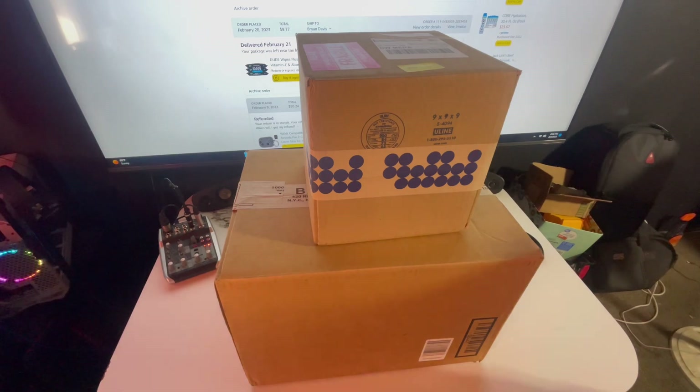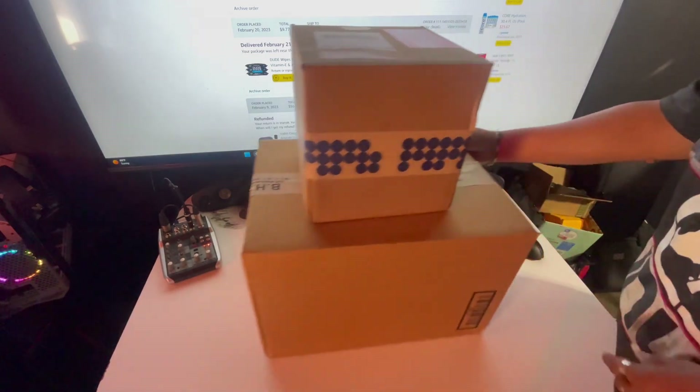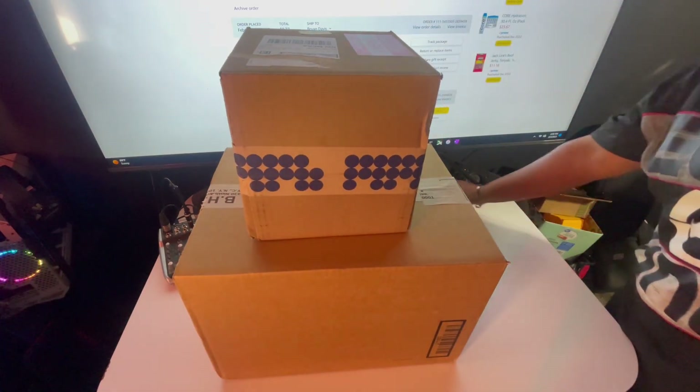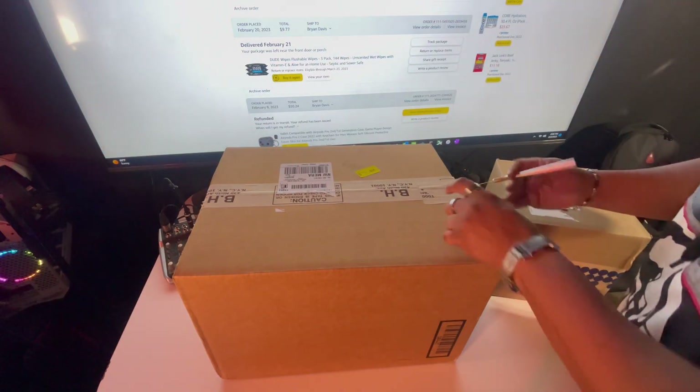All right, ladies and gentlemen, we've got two packages to unbox. We've got the baby box and the big box. Let's see what the big box matters — I'm sure you know because I'm sure the title says.